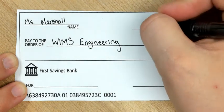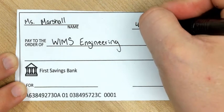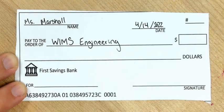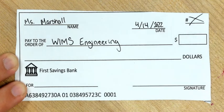The date today as I'm making this video is April 14th, so I'm going to put 4-14-2022 in the date. Don't worry about the check number — you can cross that out or just leave it blank.